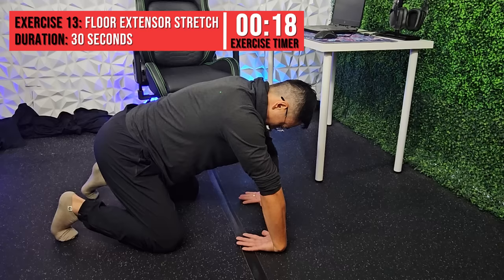We're going to perform a similar exercise but targeting the extensors. Start in the same position but with the back of your hands contacting the ground. This time, rock back until you feel a stretch. Hold or perform two to three second repetitions for 30 seconds.